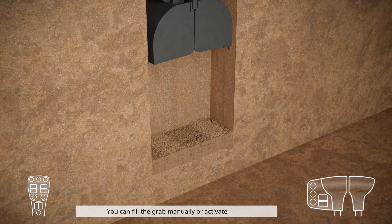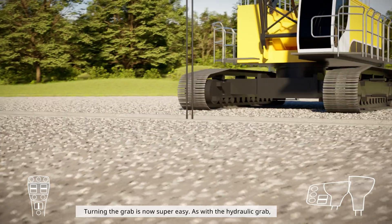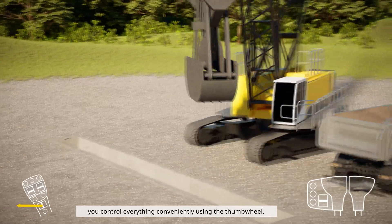You can fill the grab manually or activate the innovative shuffle filling assistant. Turning the grab is now super easy, as with the hydraulic grab. You control everything conveniently using the thumb wheel.